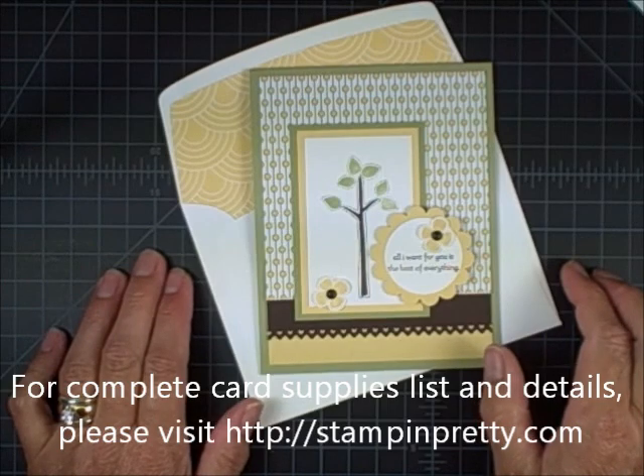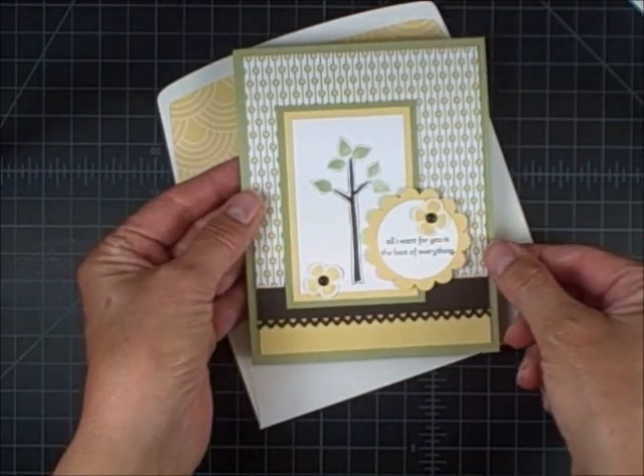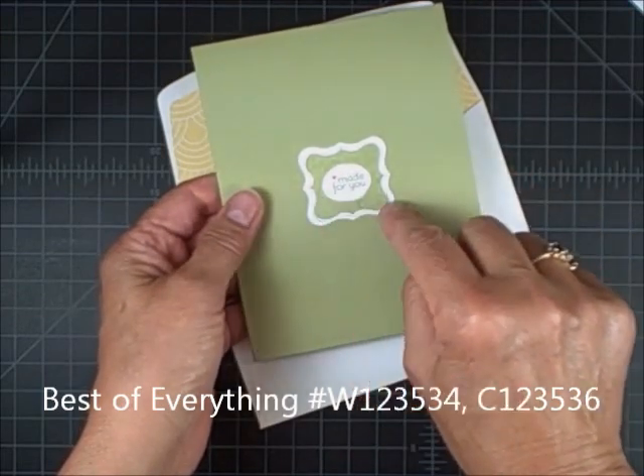Welcome to my One Minute a WOW video tutorial. I wanted to show you one of the new stamp sets called Best of Everything. I used it to create this fun and modern card, but it's got a special stamp within that particular set that's made for you.